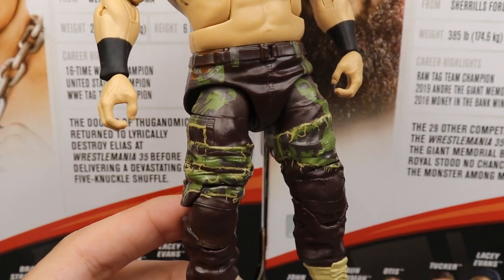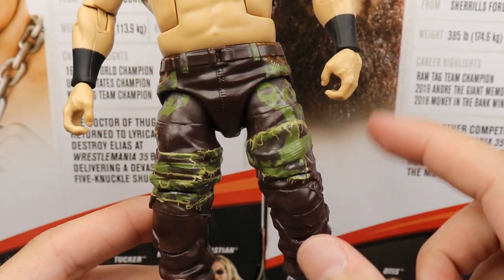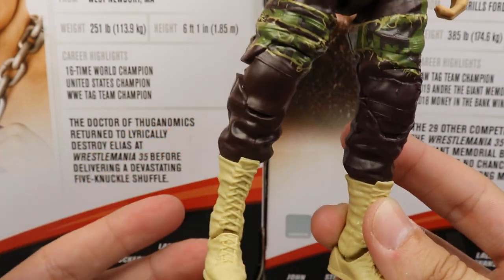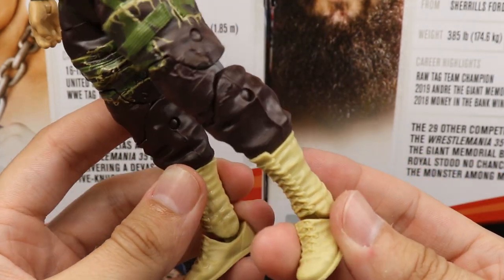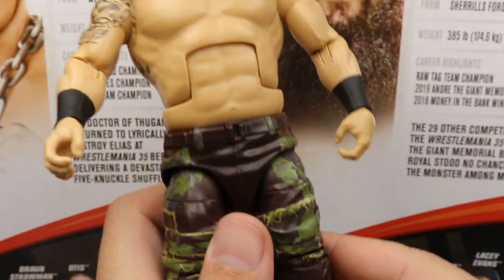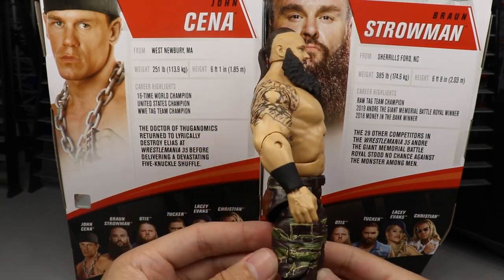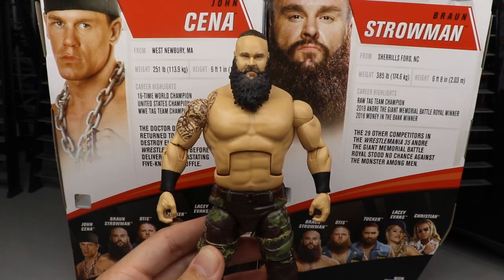The deco on the pants looks more detailed than we've seen in the past. You get all these tears, the colors look really good, and you get some brown stitching molds — it looks really, really strong. He's got his khaki boots on, which are supposed to be Timberlands, but they did not give us a brand new mold. It's just his regular wrestling boots in a tan colorway, which actually looks pretty good in my personal opinion. He is on ball joints. Black wrist tape is standard for Braun Strowman. I feel like maybe his shoulders are a little bit too small, but he is really towering over other figures.